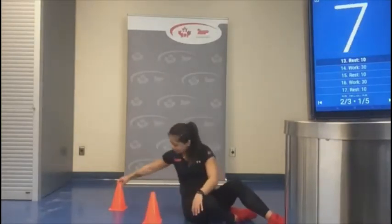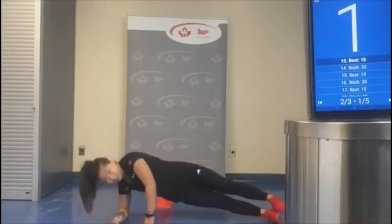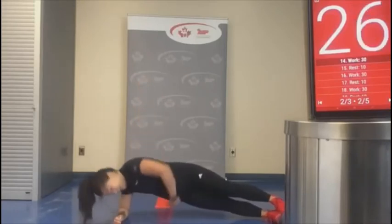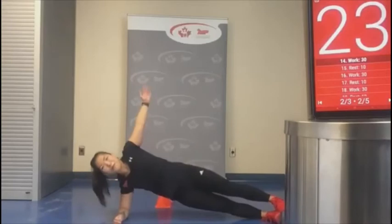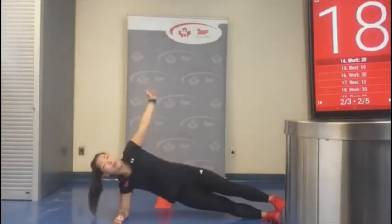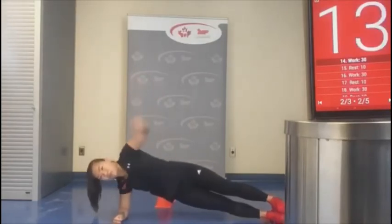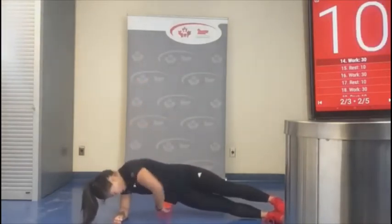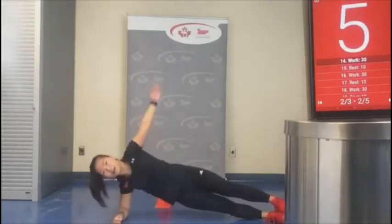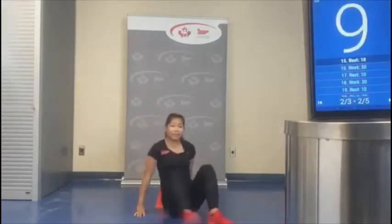Let's place that pylon behind for side planks — up and under. You'll feel if you place that pylon too far back, so just aim for it. If I've missed it a little too far, that's okay — the movement is still the same. Keep those hips up. Let's switch over.